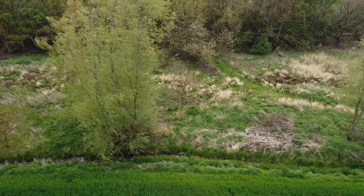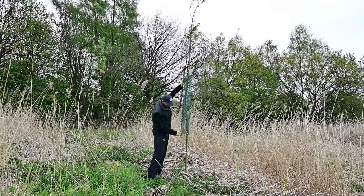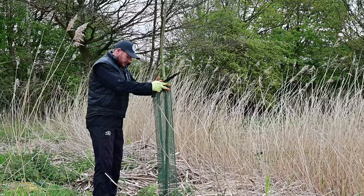You can see that underneath the guard here there's a few that just need doing. So I'm just going to lift the guard up and give them a little push, all the way down, and I'll ensure I know where the guard goes.